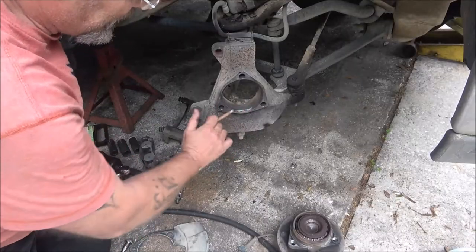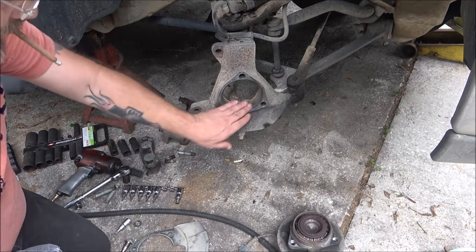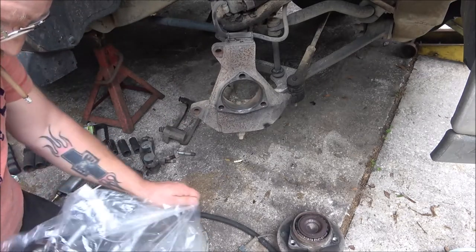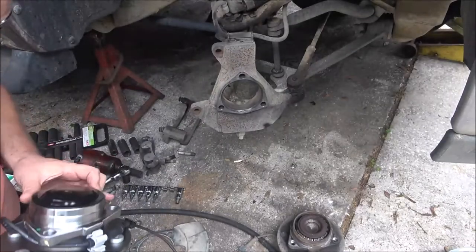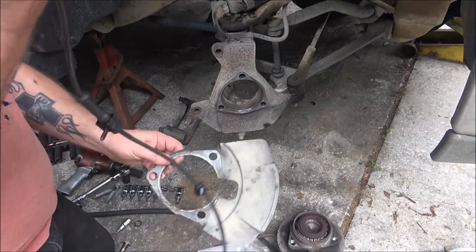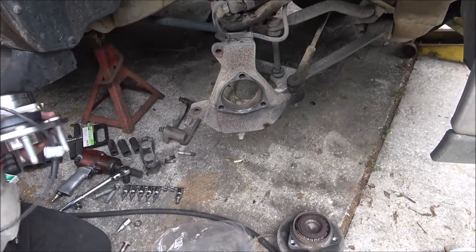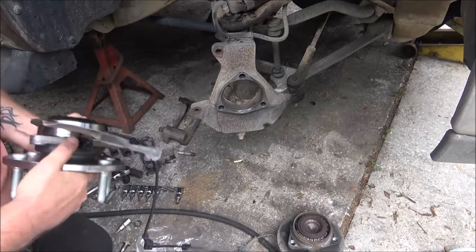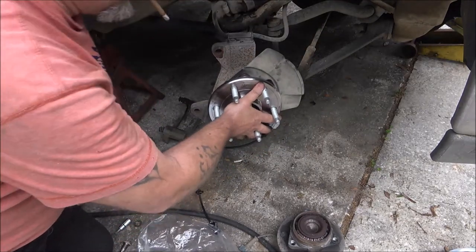I've got this area pretty well cleaned up — nice and neat. It doesn't have to be perfect, but if you've got anything on here that might not let it go on straight, you want to get that off. This one's pretty decent. Now we're going to put this new assembly in — it's heavy. See, this one's got the cap on the back I was telling you about earlier. The wire goes down through the center like this, and we're going to slide that in there just like that. Now we're going to get one of our bolts started.